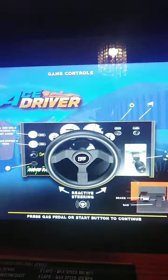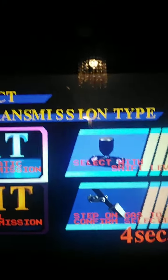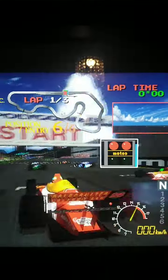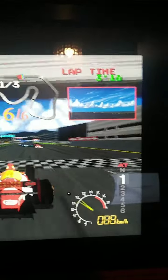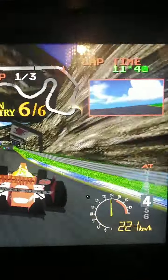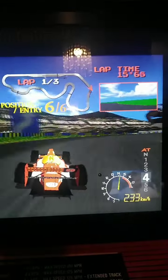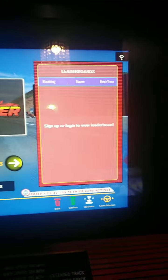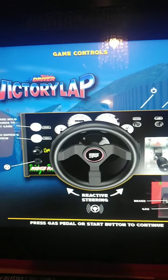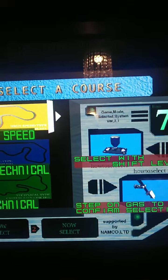Ace Driver - this is Formula One at its best. This one has got rumble feedback on the steering wheel, as you can probably hear. Good game this. Then you've got Victory Lap, Ace Driver - the sequel to Ace Driver, and the all-round better game if I'm honest with you. Very good game this one, with three courses.